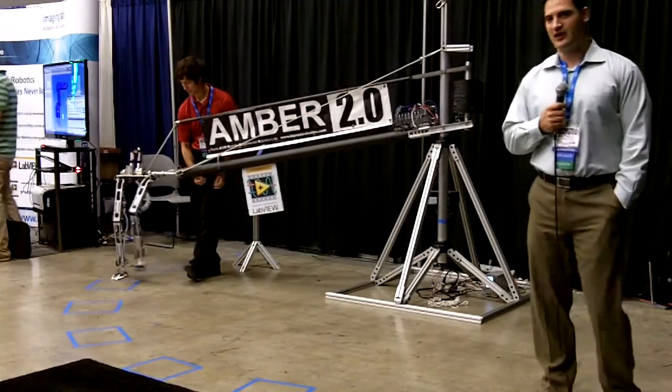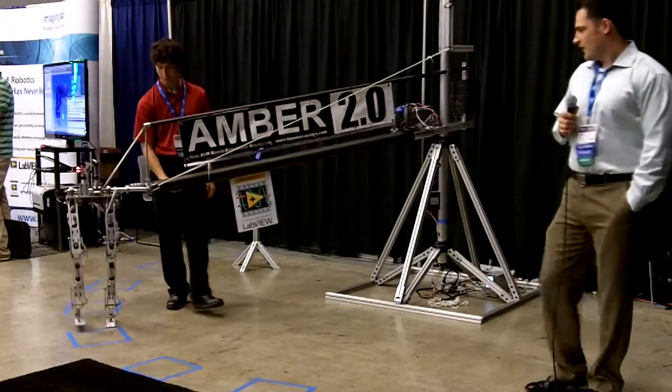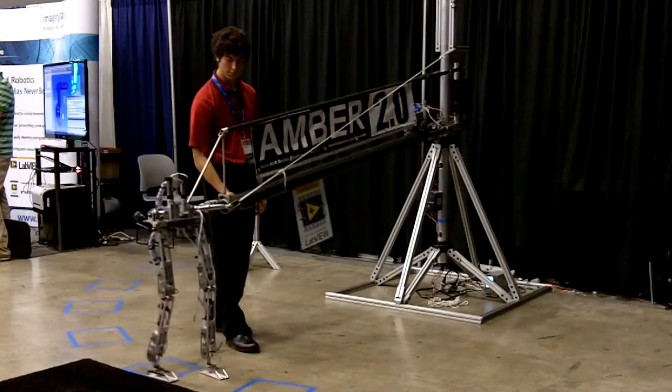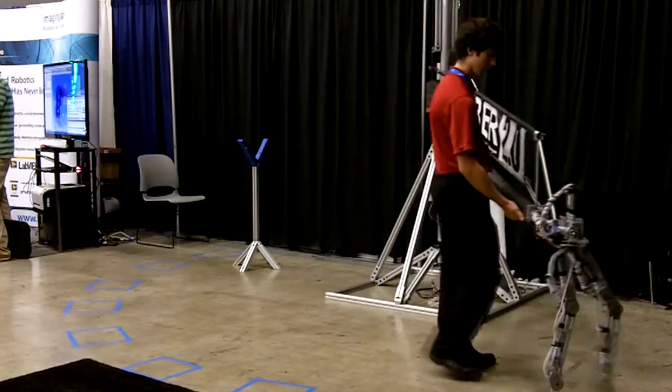I'm Aaron Ames, and we're at NI Week. I'm from Texas A&M, and this is our bipedal robot, AMBER 2.0. The goal of this robot is to attempt human-like motion on a legged platform. Specifically, what we're going for is human-like robotic walking.